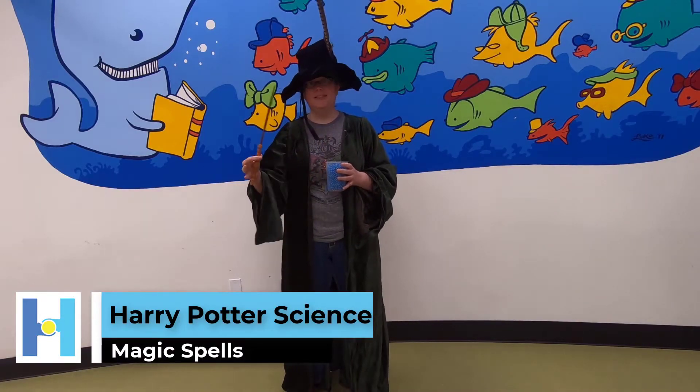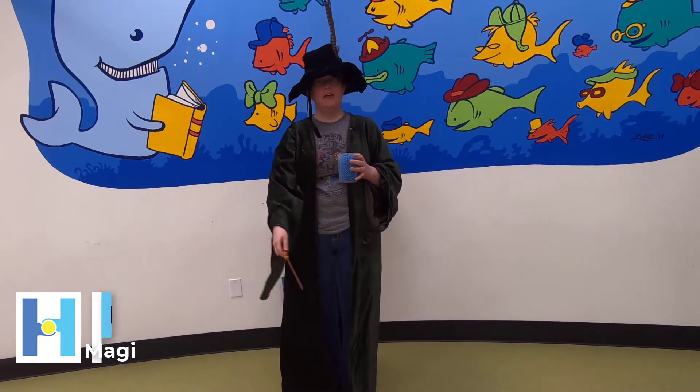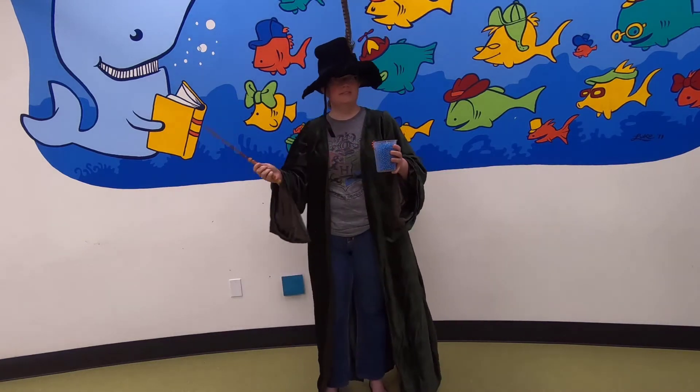Welcome witches and wizards to our class of magic today. I will be showing you several magic tricks that you can do with your magic wands and a few special words, and we'll just be practicing today.